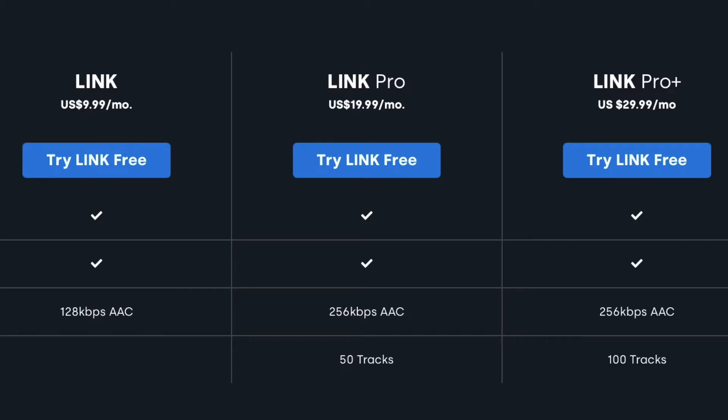All these subscriptions are completely month to month, and they have a 30-day free trial. I'll be leaving a link to the 30-day free trial in the description, so please go check that out. If you get one single thing out of this video, I would want it to be that 30-day free trial, because it's certainly worth it at least just to try it out.